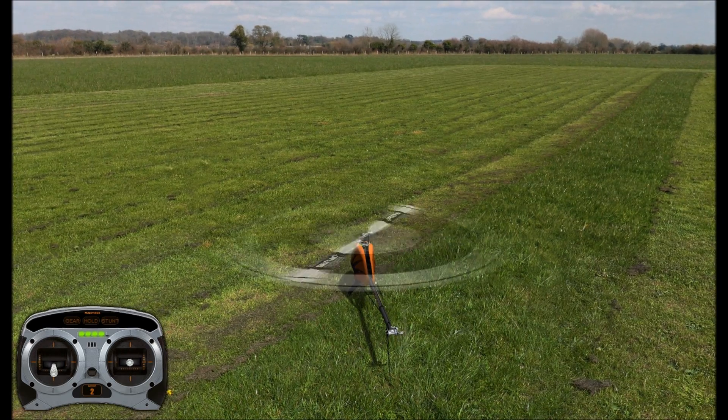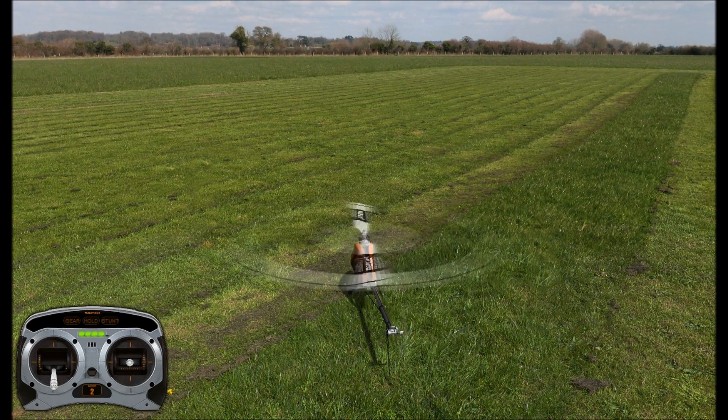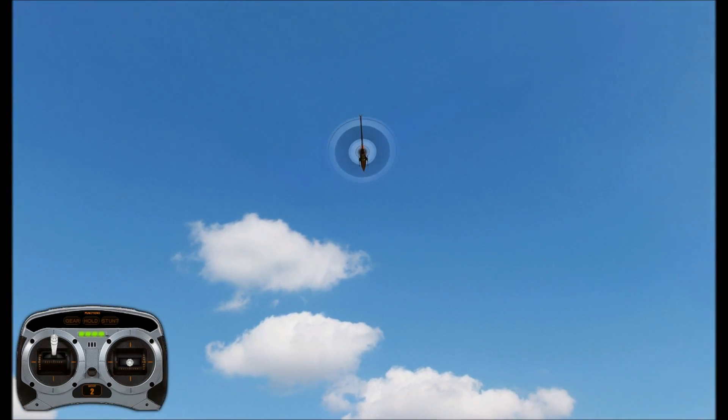Then flip it over and save it there at the end. That was a bit of a rough landing, obviously. But I think you get the generalized point.